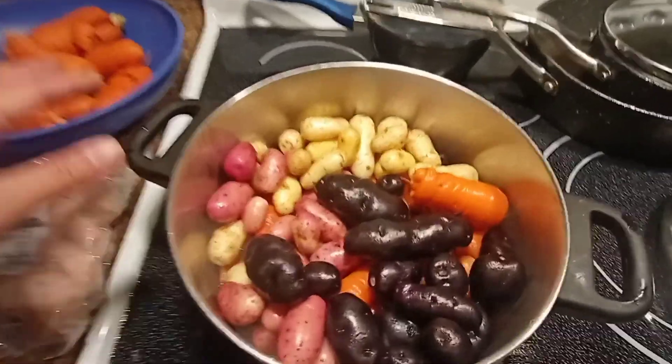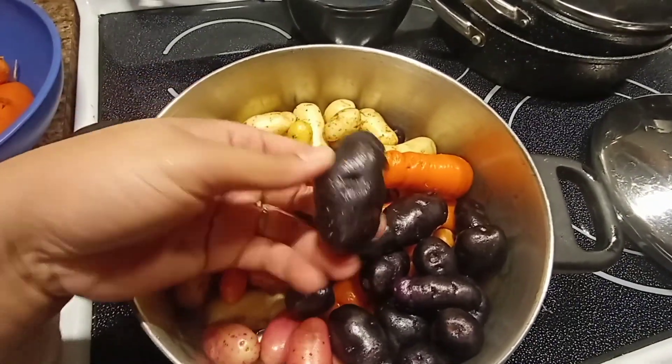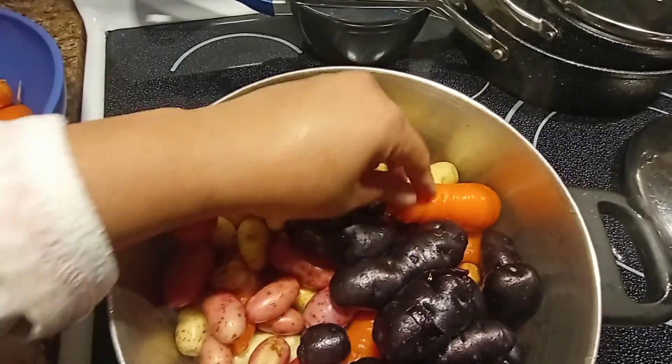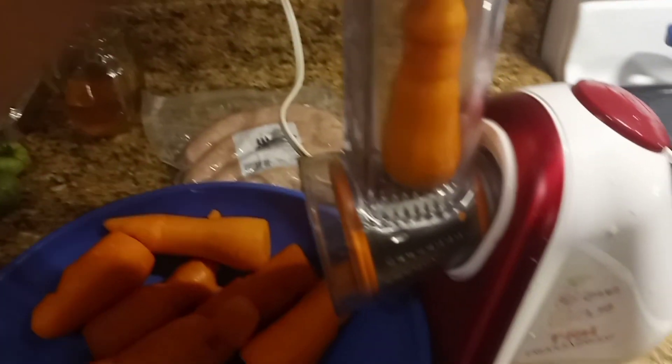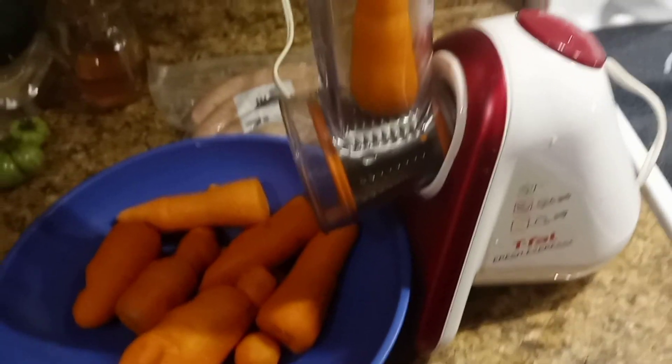We just boil carrot and our purple potato - the one we harvested earlier. Grate this carrot here in this Tefal. The carrots and the potato are here.